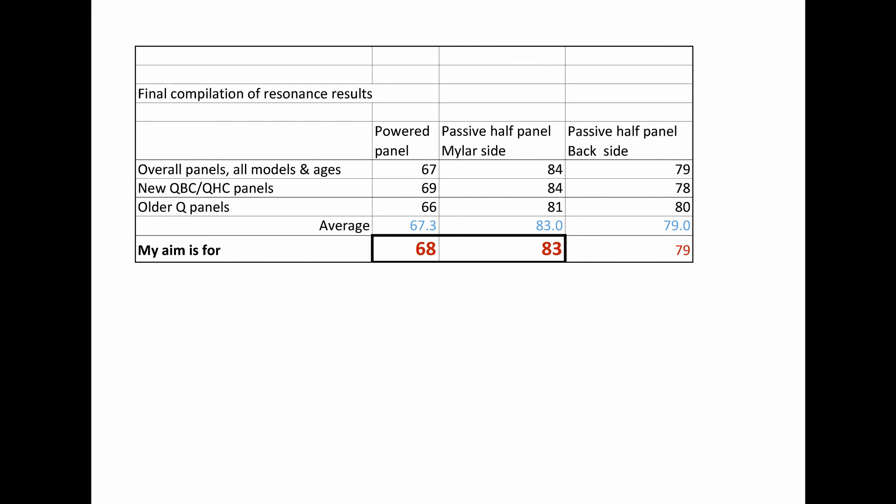The next step is to check the weights on each of these panels to see how they correlate with these numbers. The real aim is to know what weight to put on to predict a particular resonance. It'll be interesting — that's the next video: see how the weights compare with the actual resonances. That's all for now, goodbye.